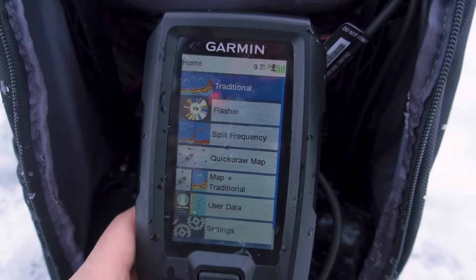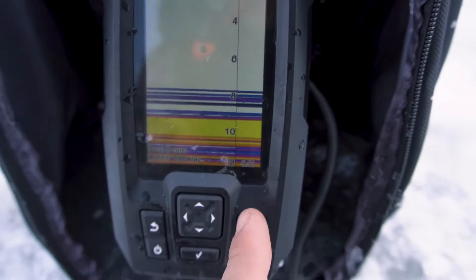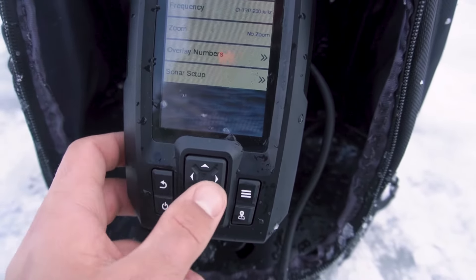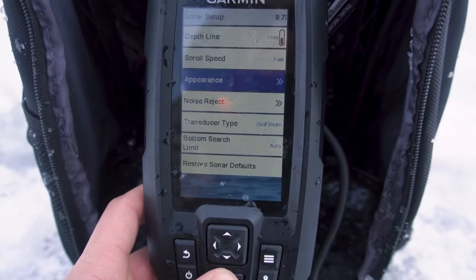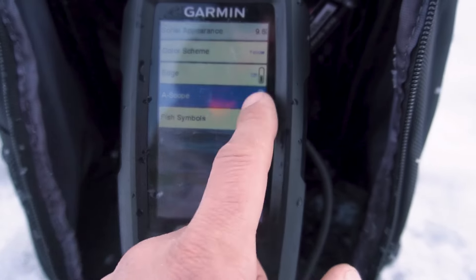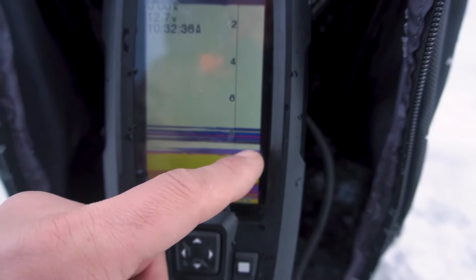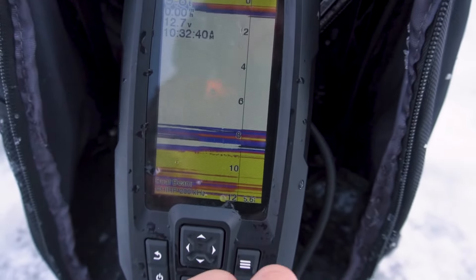Personally, I like to use the traditional mode for ice fishing. A buddy of mine — Fish in the Mitten — showed me that if you're in traditional mode, you press these three lines, go down to sonar setup, then appearance, click the check mark, and you can turn on something called a scope. That gives you a little split on the side which acts pretty much just like a flasher, so you can see things moving up and down in real time. I find it very helpful to have both views right next to each other.